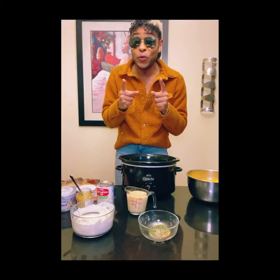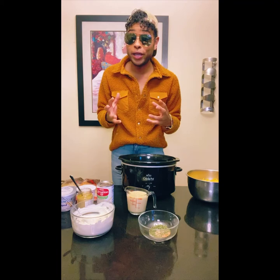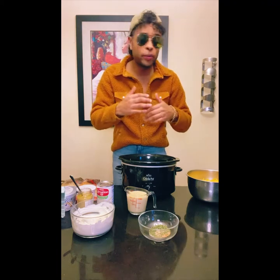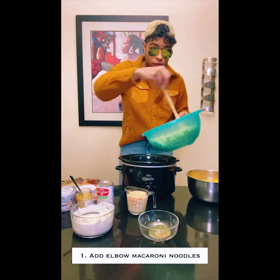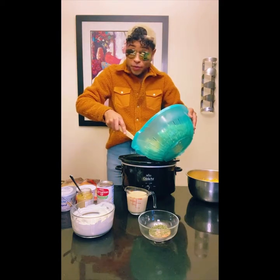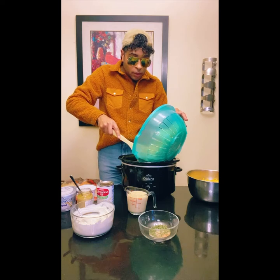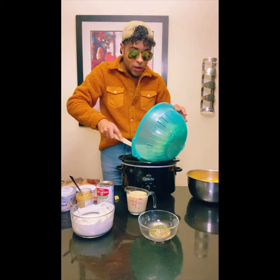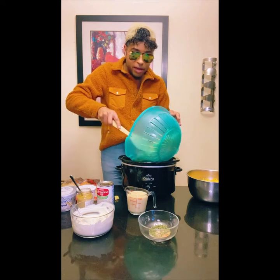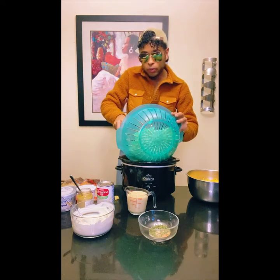All right guys, so the butter is all melted and I'm really excited. So we're gonna go ahead and get it started with everything, and first you're gonna go ahead and drop your noodles in there. So I don't know what you guys use — some people use salt at the bottom of their pans, some people use oil.